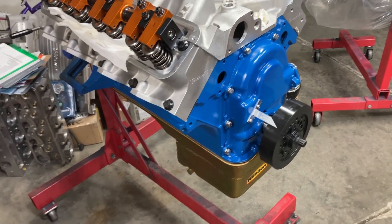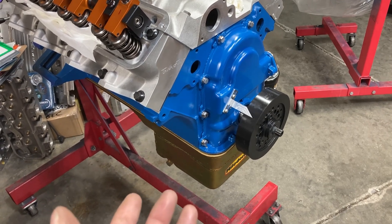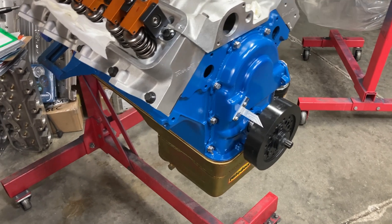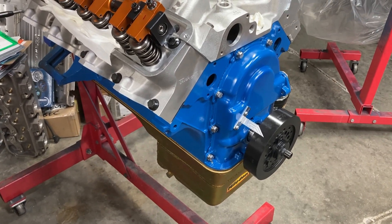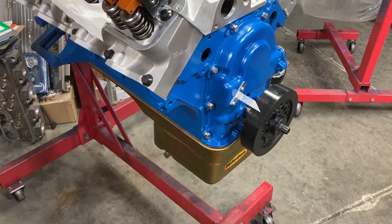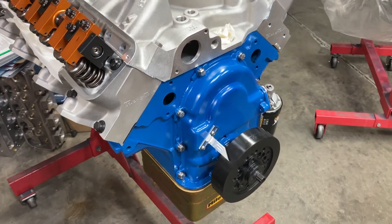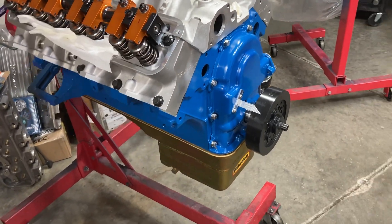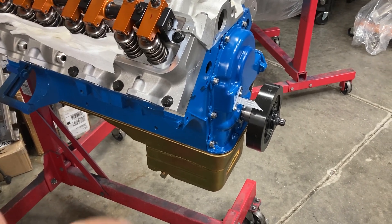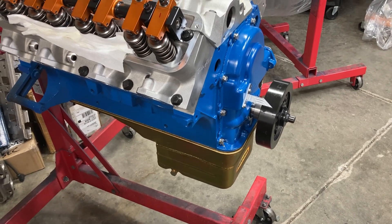You can pick up an entire wet sump setup — anywhere from a factory pan that you can get a replacement for under $100, or something like this Milodon pan that's almost $400. So the price range will vary. You have your standard volume pumps, your high volume pumps, your high pressure pumps, that sort of thing.